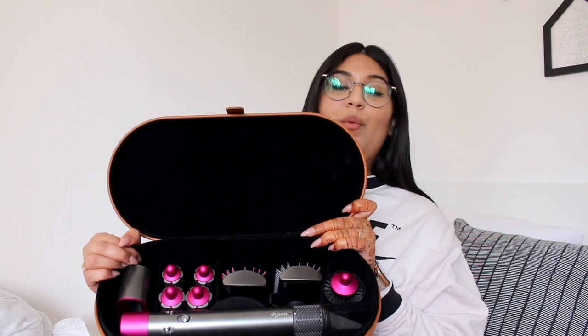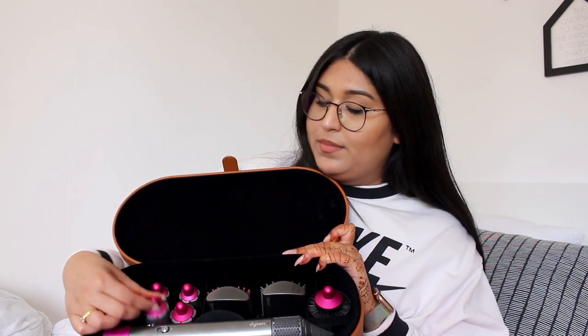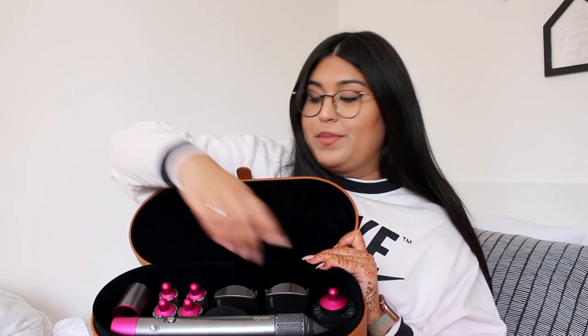The Dyson Airwrap is quite a big investment to purchase, but you basically get all tools in one — from a curler to a straightener to a round brush attachment and even a blow dry attachment. So you can do a lot of things with it. But if you use a heating tool, please be cautious and careful.